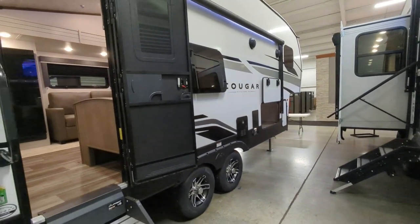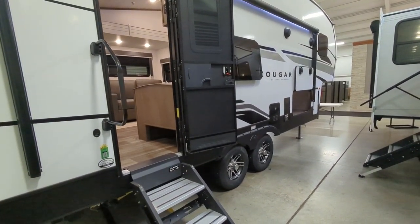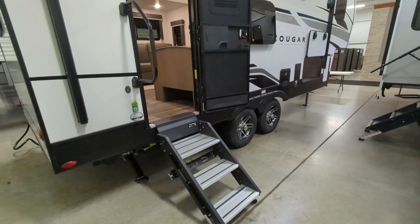You have a five-sided aluminum superstructure and heavy duty axles. There's a friction hinge entry door and solid entry steps coming into this.